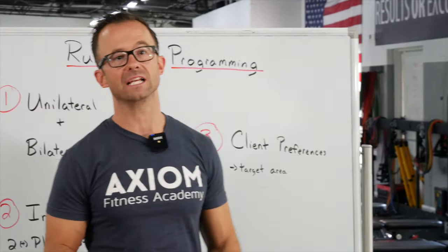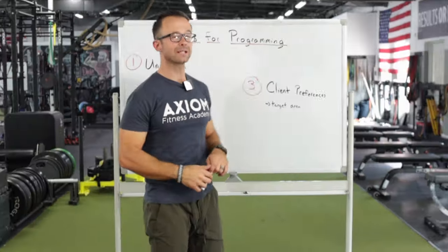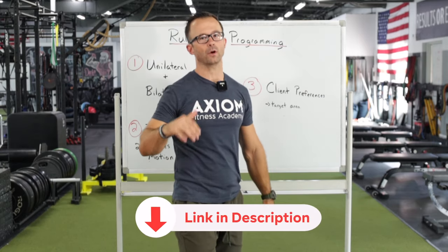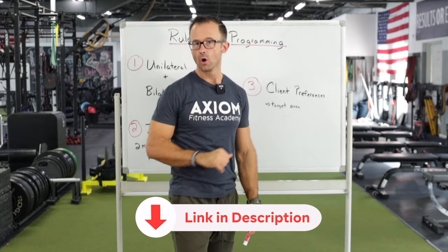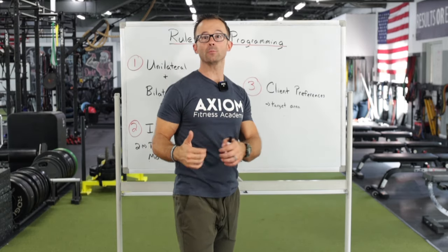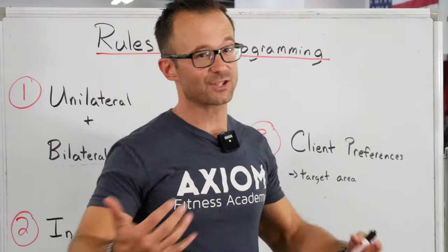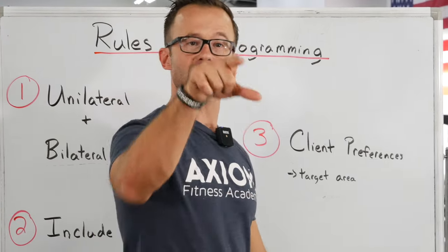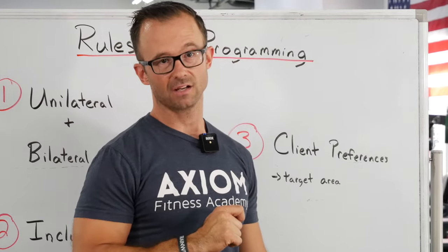The third rule for better programming is to include client preferences. If you've watched some of our other videos, you've heard me talk about giving people a little bit of what they want. This is a service industry, and including client preferences goes a long way towards making sure your clients feel heard.